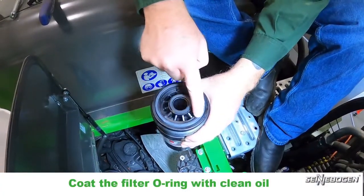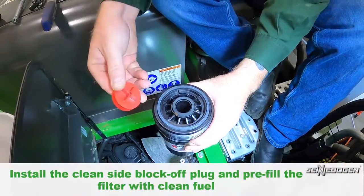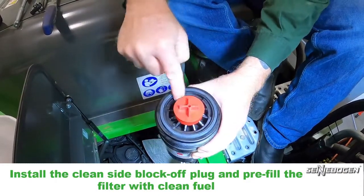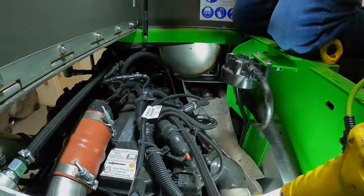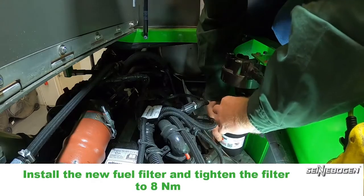Coat the filter o-ring with clean oil. Install the clean side block off plug and pre-fill the filter with clean fuel. Install the new fuel filter and tighten the filter to 8 newton meters.